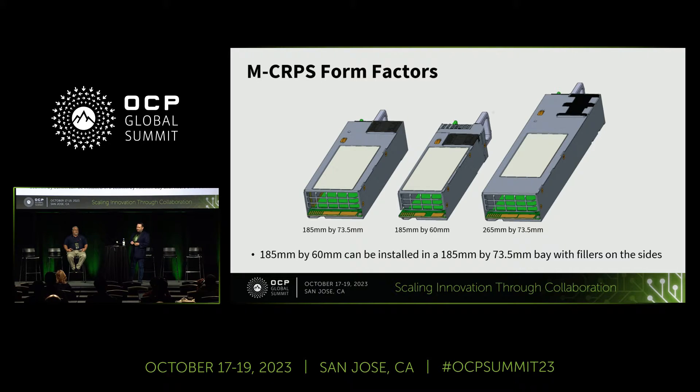For the form factors we have three options. The first, on your left, is 185 millimeters in length and 73.5 millimeters in width — the same as the legacy CRPS, meaning it's backwards compatible: you can put a new MC RPS in a legacy system or a legacy CRPS in a new DCMHS system and they will work, of course without the new features. We also keep the long form factor at 265 millimeters, and we added a new narrower one at 60 millimeters in width.